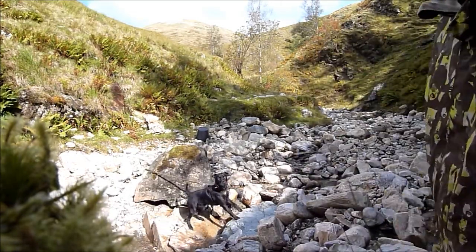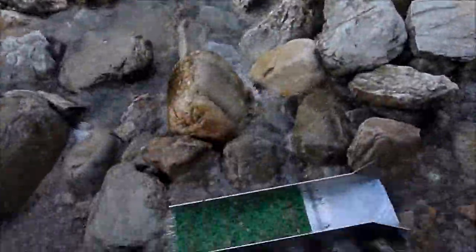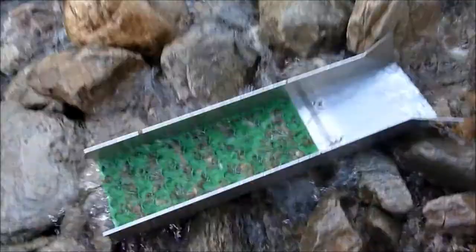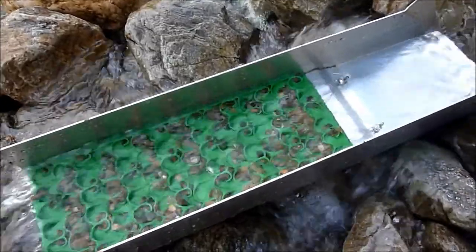I'm not great on editing, so I'll show you my setup. We have the Dream Mat Vortex Mini from Australia — absolutely brilliant.